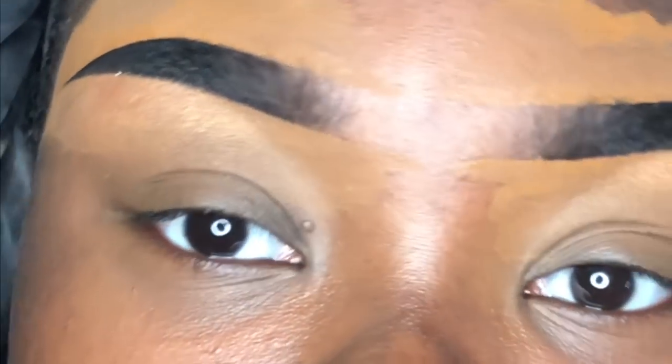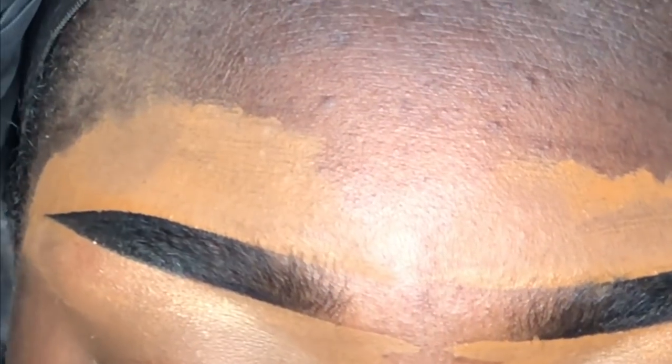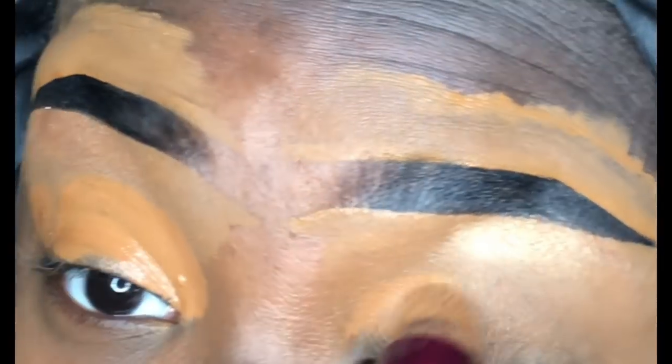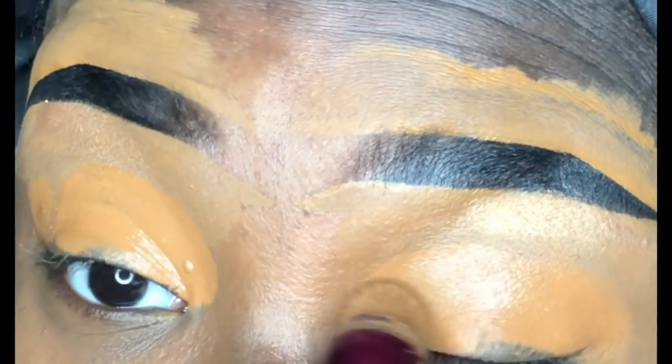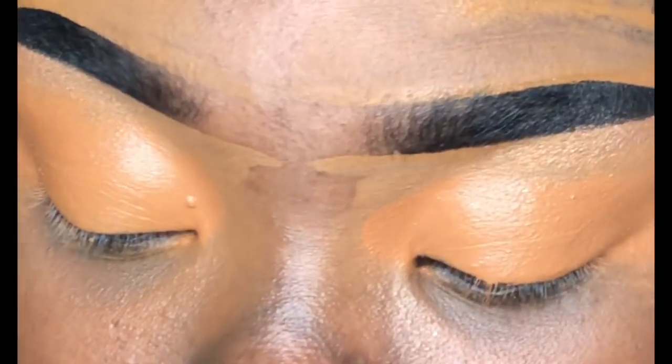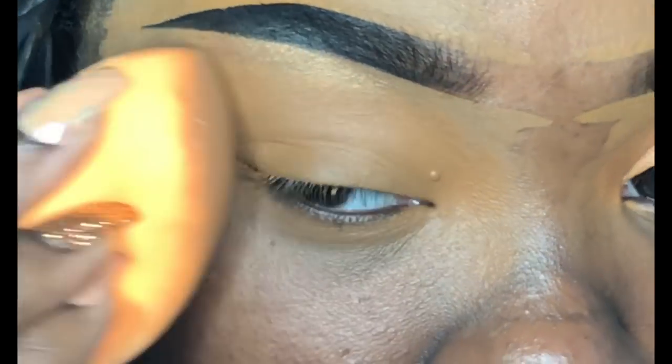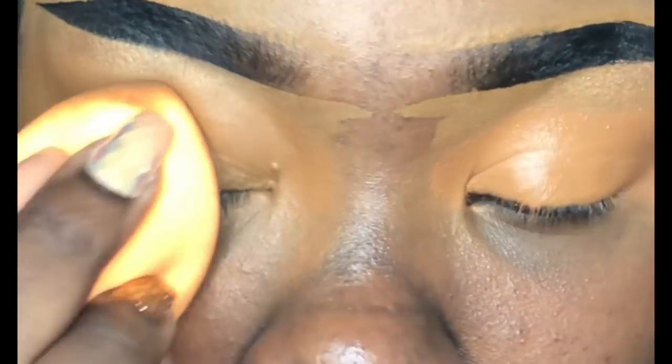Since this is my everyday beat-glam type of vibe, I start off by prepping my lids with the Maybelline Instant Age Rewind Eraser in the shade Hazelnut. I go ahead and put this all over the lid and buff it in using my Real Techniques beauty blender to give a nice base. I don't like to use eyeshadow primer for everyday looks.